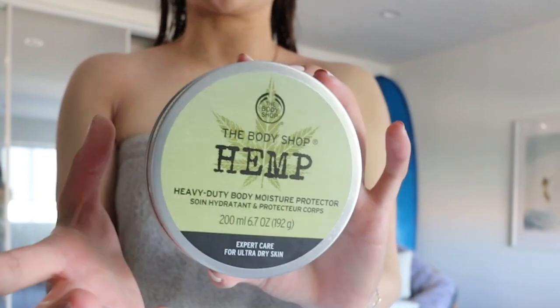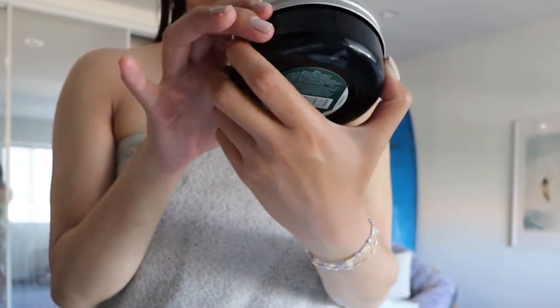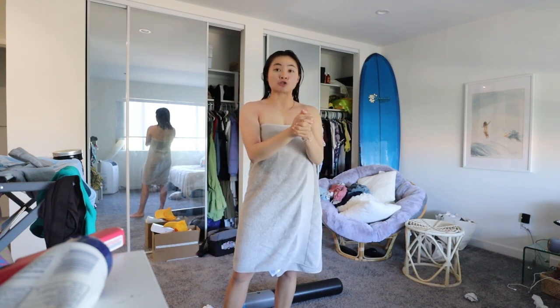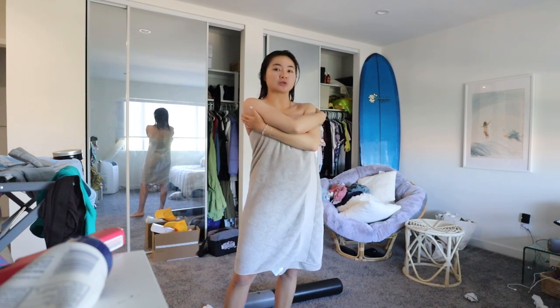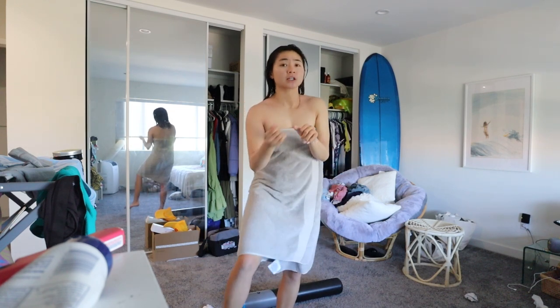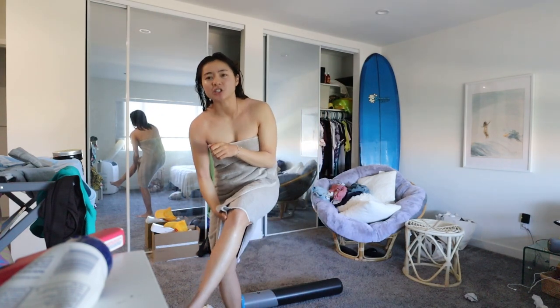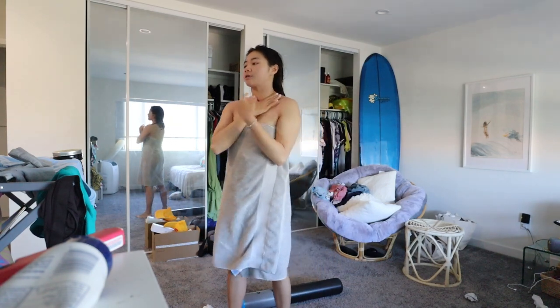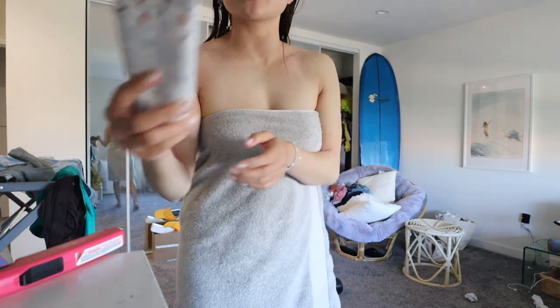I just want to show you guys my everyday lotion routine because I have eczema, and if you guys have eczema you should do this. The first thing I use is this hemp body lotion from the Body Shop. My parents used to shop there, but I thought it was a boomer place until my friend Claire showed me this lotion — it's super eczema-friendly and thick. If you have any dry spots you can just rub it in, it's really good, not that expensive, and it smells so nice — honestly smells like dirt, but I kind of like the smell of dirt.